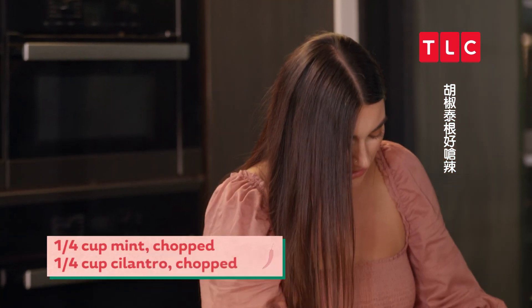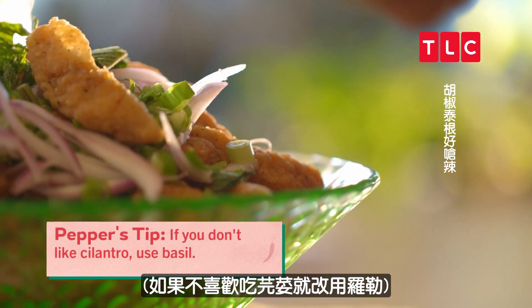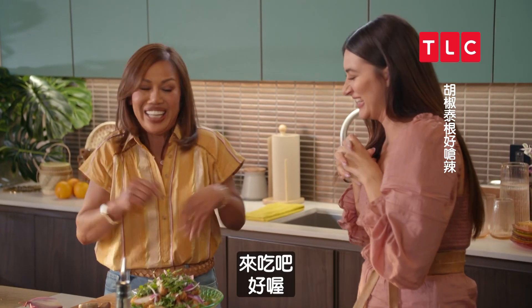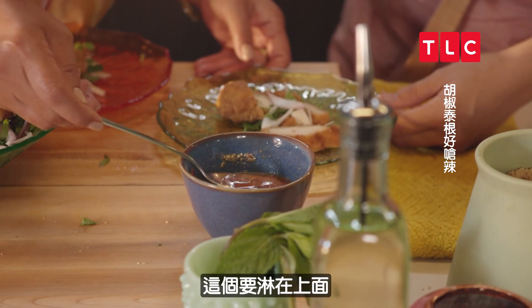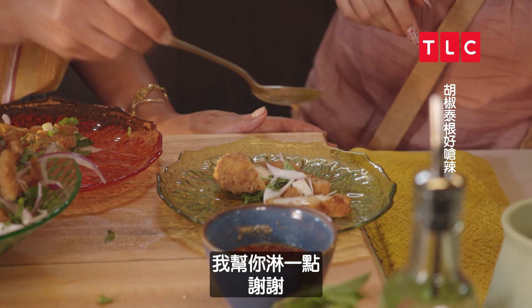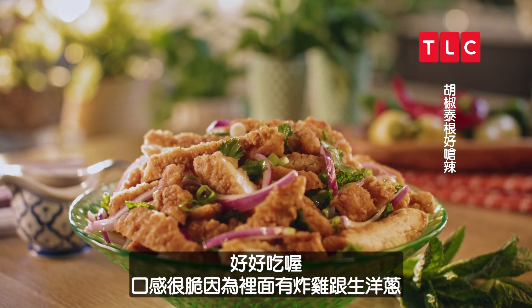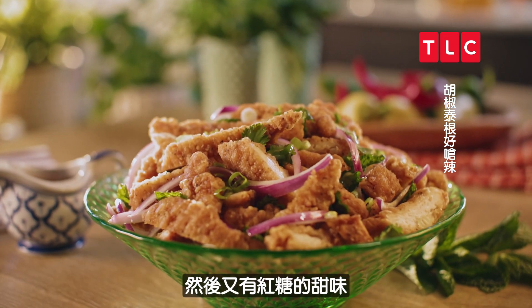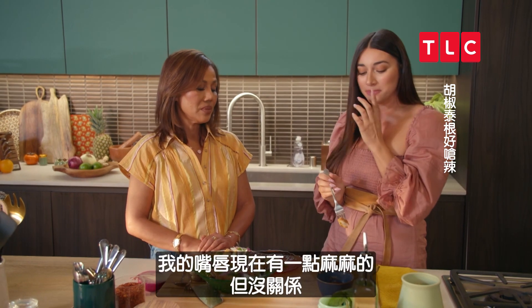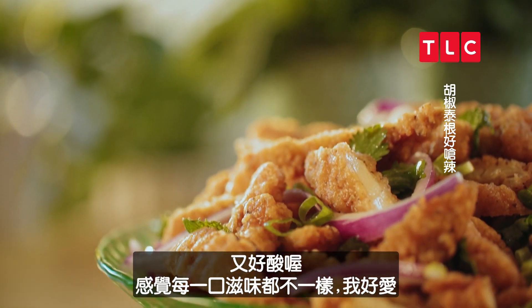Do you want me to bring my garnish that I chopped? Sure, bring it over. Wow! Sweet. Tangy. I love it. It's so crunchy because you have fried chicken and raw onions. You get the sweet from the sugar, and my lips are on fire right now, but it's so tangy. I just feel like every bite is different, and I'm impressed.